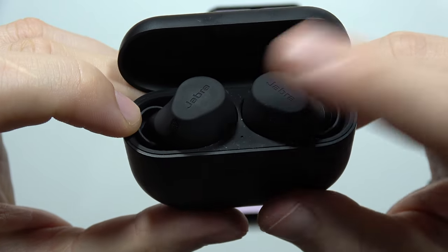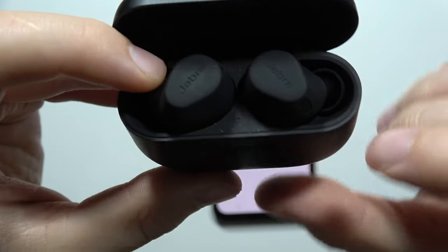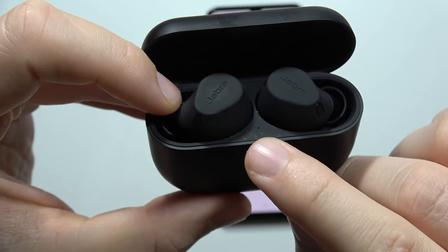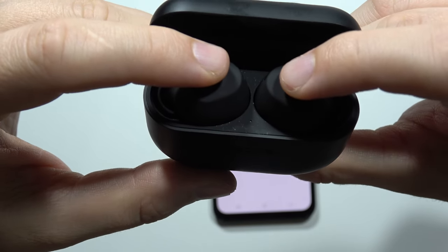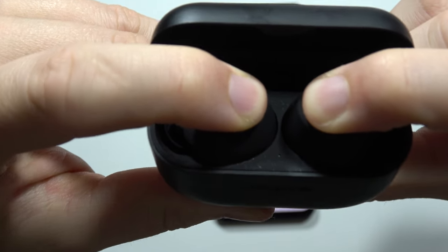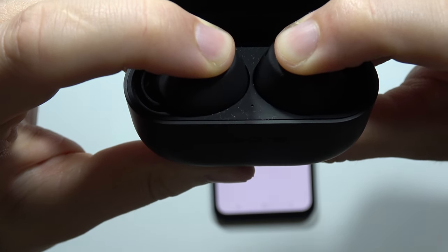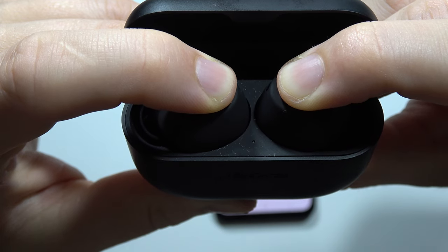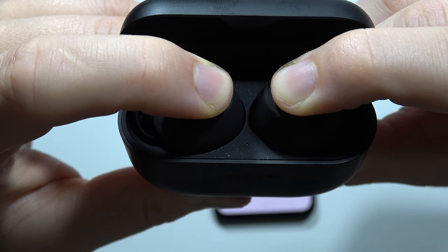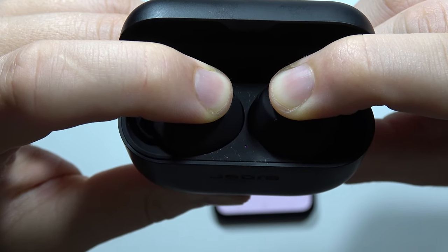We have to click and hold here and here together for around 10 seconds until the indicator inside starts blinking purple for like 2 seconds. So let's do this — click and hold both earbuds and now let's take a look for this small indicator inside the charging case. It will take around 10 seconds. There we go.